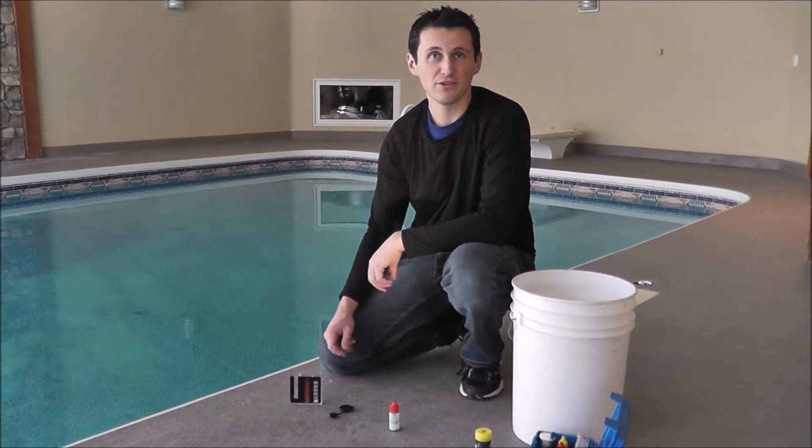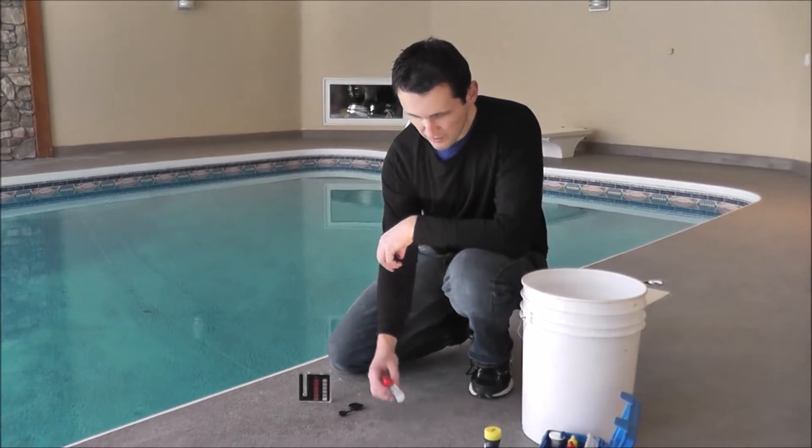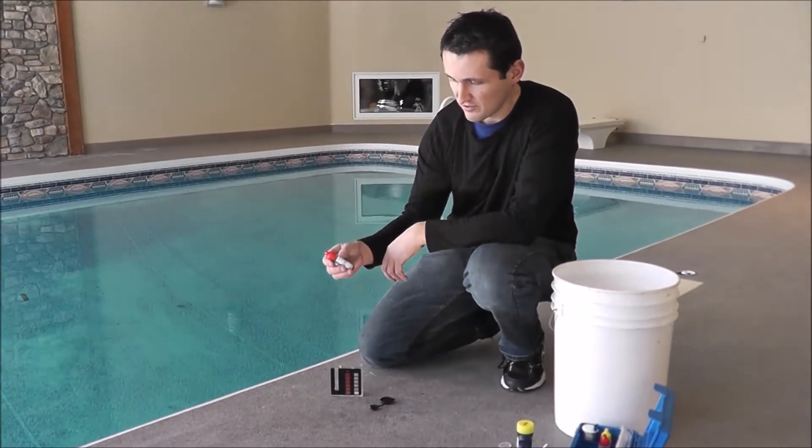Hi, this is Dale from UVPools. Today I'm going to show you how to test the pH in your pool water. So we have a tailored test kit here — it's a dropper type test kit. And this is a reagent called Phenol Red.